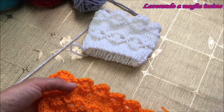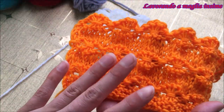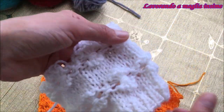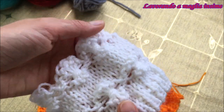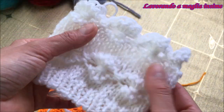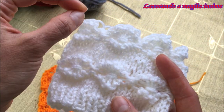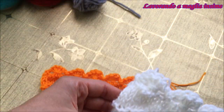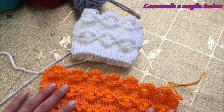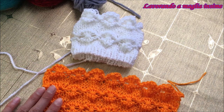Cercheremo in questo video di farvi vedere come realizzarli con i ferri a doppia punta, e ci soffermeremo anche per vedere come vanno realizzati lavorando con i ferri circolari, perché sono praticamente uguali nella loro realizzazione - c'è solo un passaggio differente tra l'uno e l'altro.